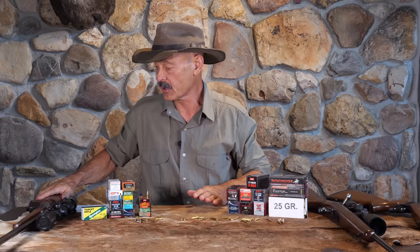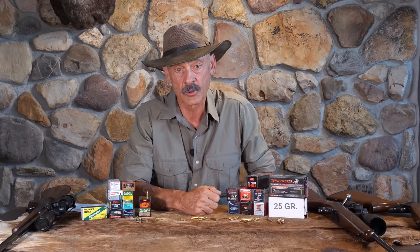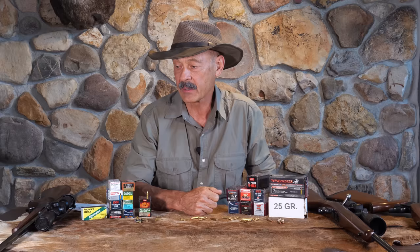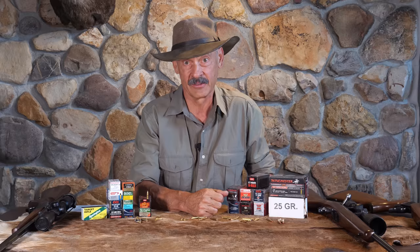I have taken those out in the ground squirrel fields and just had a great time because they reach out so far. I was reaching out to 200 yards, and while doing some testing I went out to 300 yards and got a two and three quarter inch five shot group at 300 yards one time. With the wind deflections and all, that's pretty impressive with a little bullet like that.